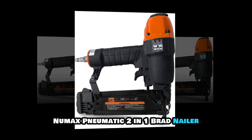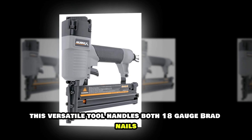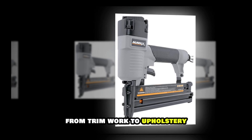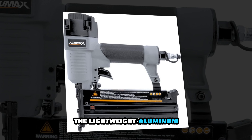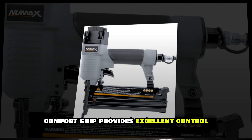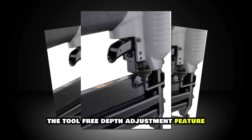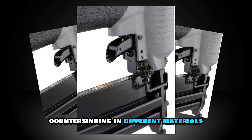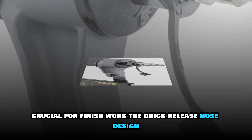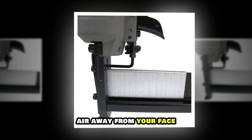Numax Pneumatic 2-in-1 Brad Nailer — the Swiss Army Knife of nail guns. This versatile tool handles both 18-gauge brad nails and 1/4-inch crown staples, making it perfect for a wide range of applications from trim work to upholstery. The lightweight aluminum construction reduces user fatigue during extended use, while the ergonomic comfort grip provides excellent control. The tool-free depth adjustment feature allows for precise countersinking in different materials, and the no-mar tip prevents surface damage — crucial for finish work. The quick-release nose design makes clearing jams effortless, and the adjustable exhaust port directs air away from your face.